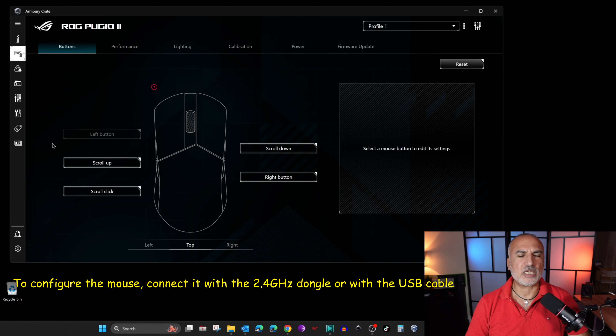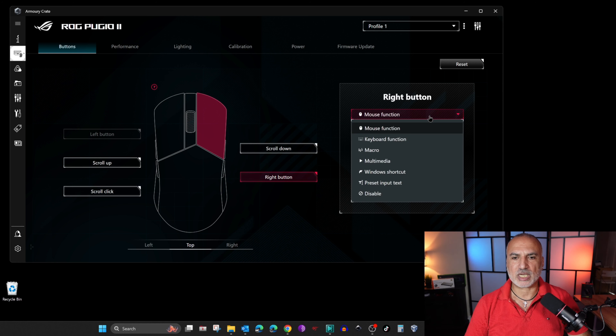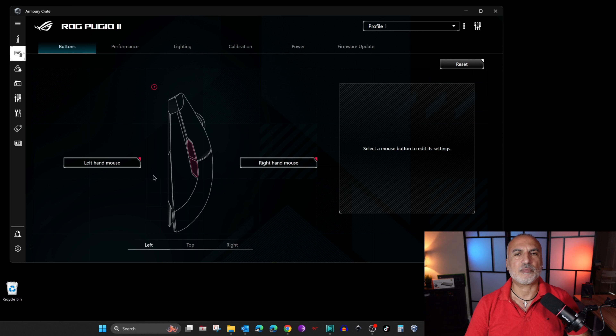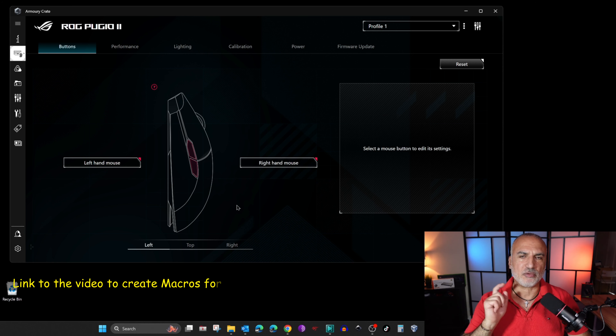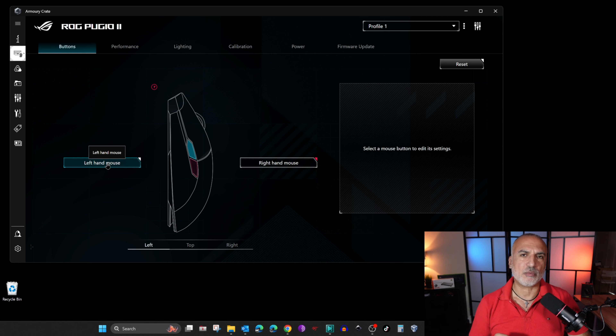These are the customizations you can make with this mouse, and they are really very good. You can customize each button individually — for instance, you can assign a keyboard function, a macro, multimedia, or whatever you want. I've assigned macros to the left buttons. You can check out my video on how I created the macros via the link in the description. One macro switches the mouse buttons from right-hand to left-hand mode, and the other switches back.